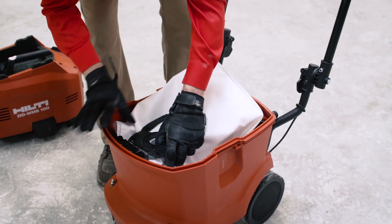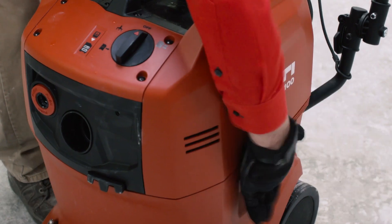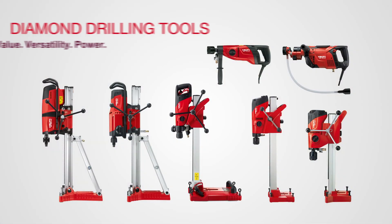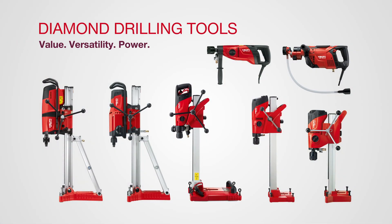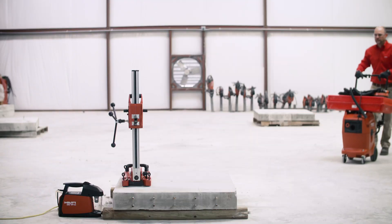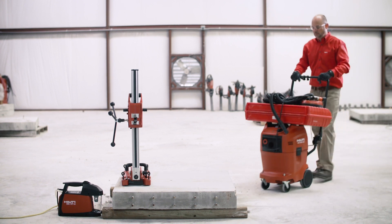Insert the slurry filter bag, close the lid, and you are ready to wheel this anywhere. Our line of diamond coring drills presents the best combination of value, versatility, and power. It is easy for one person to move and set into position on the ground or wall.